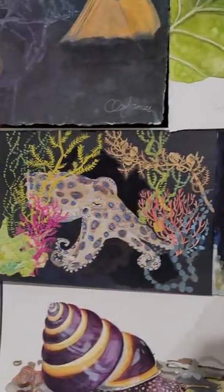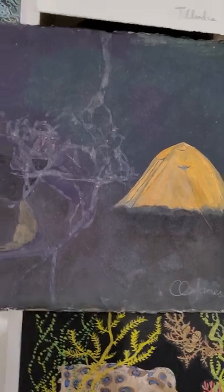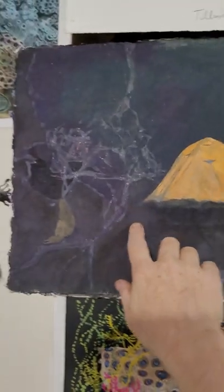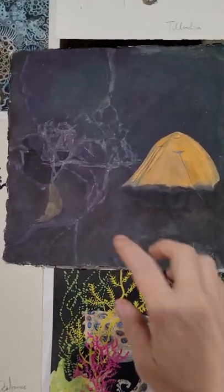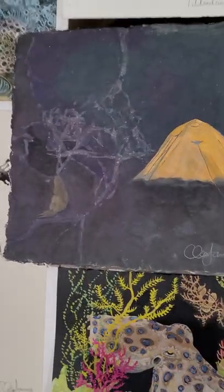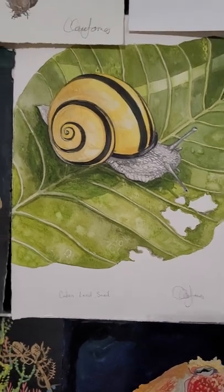This is a little camping piece — I let some slugs crawl on this piece after I painted it, so I've collaborated with a bit of gastropod for this one. And here's a beautiful golden Cuban land snail.